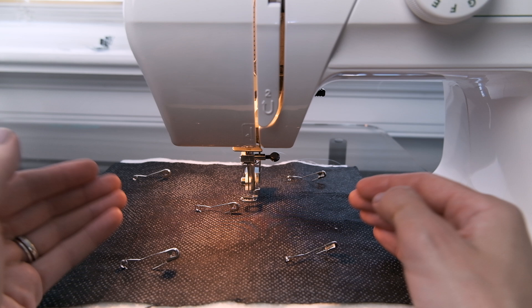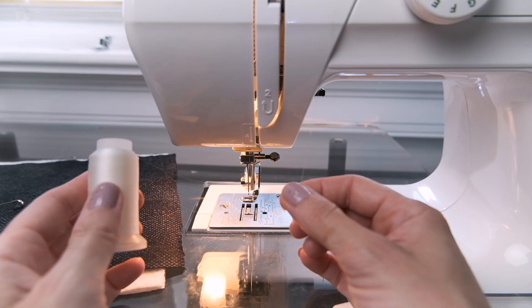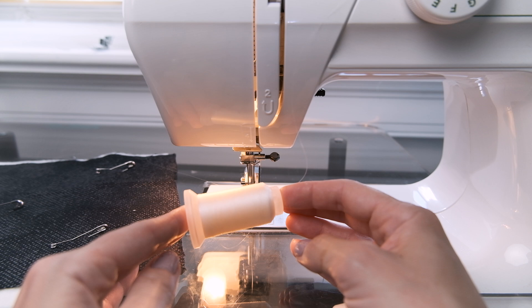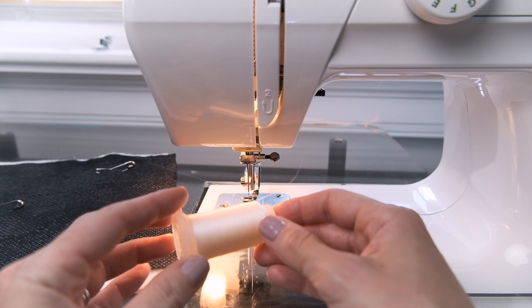For the top quilting thread, I'm using this invisible thread. It's made of 100% polyester — very, very fine, finer than my own hair, believe it or not. I will link to it down below; my machine really loves it and it works really well. But you can also use all-purpose thread, that works just as well. I'm only using invisible thread because it's great for high contrast quilt tops — when you've got a lot of color and patterns going on, this just blends in really nicely. Hence why it's invisible.